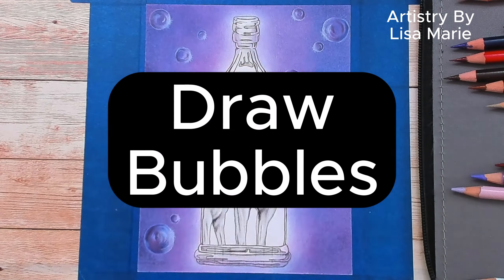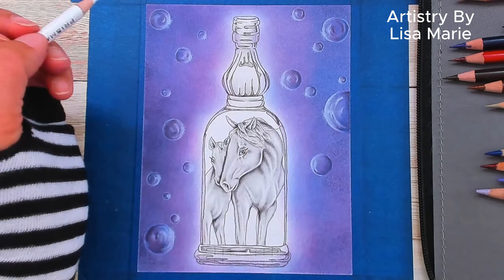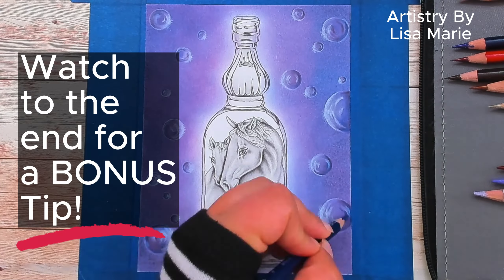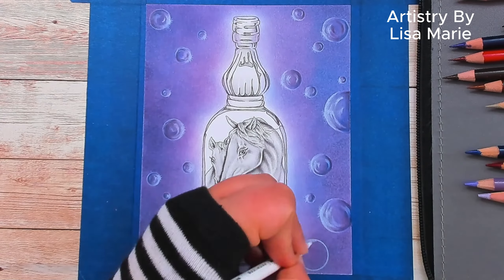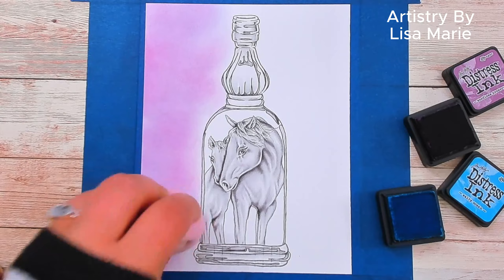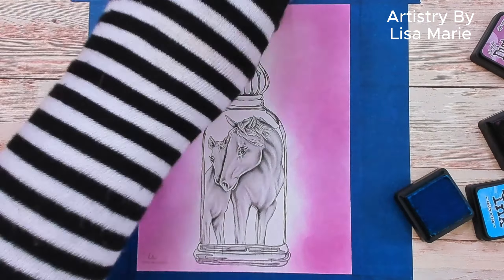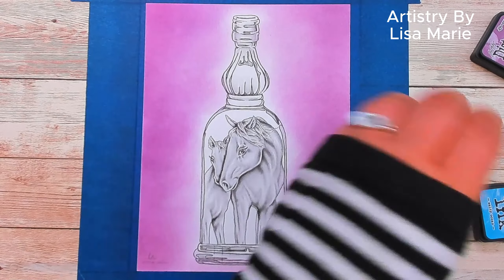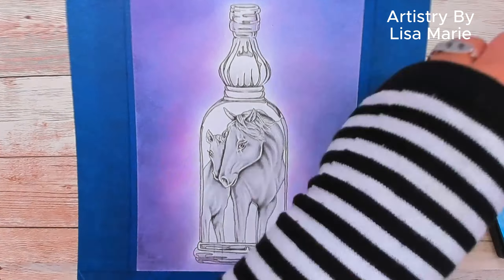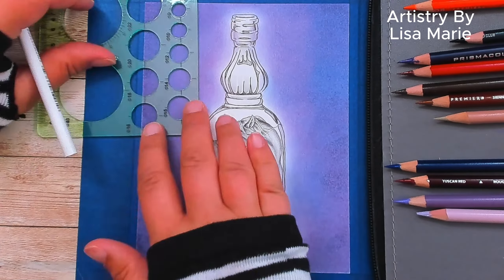Bubbles everywhere! Today I'm drawing quick and easy bubbles with colored pencils — stick around to the end for a fantastic bonus tip. Last time I showed you how to create a soft glow background with ink and pencils, and we're going to keep going with that, emphasizing the glow effect with bubbles today.